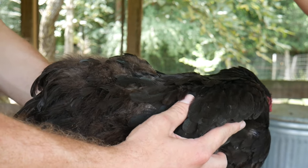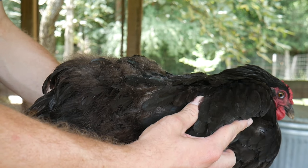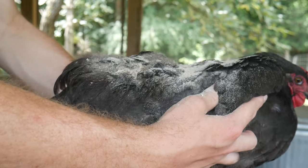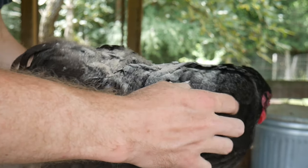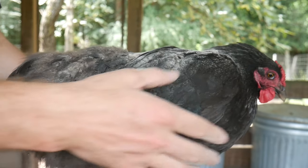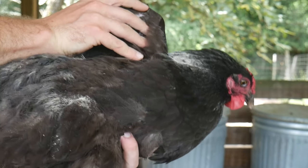Finally, if all else fails, you can manually dust your birds by applying ashes, diatomaceous earth, or a powdered insecticide to the bird's body. Areas like under the wing, on top of the tail, and around the vent are the most affected by parasites.